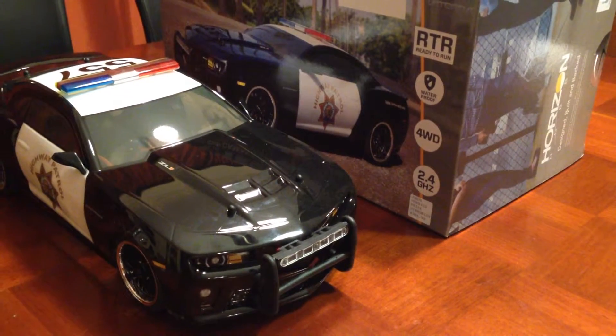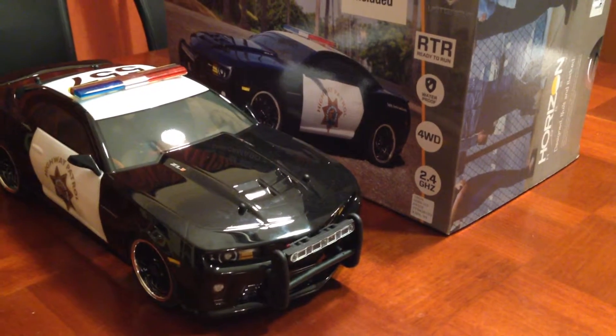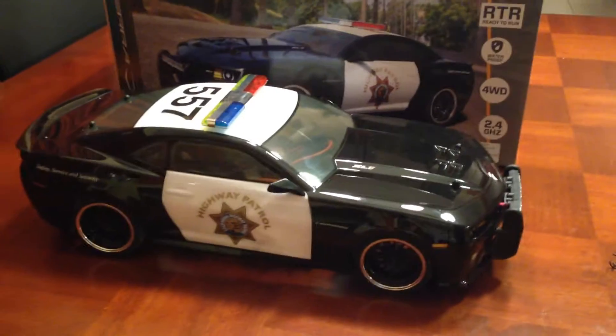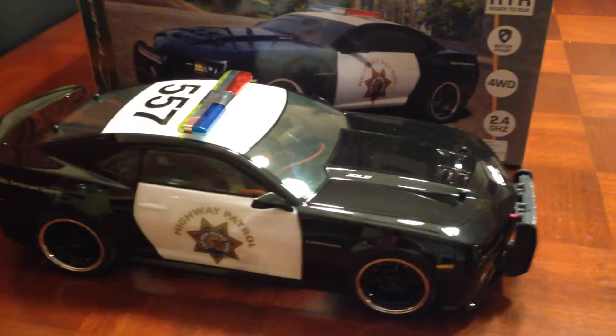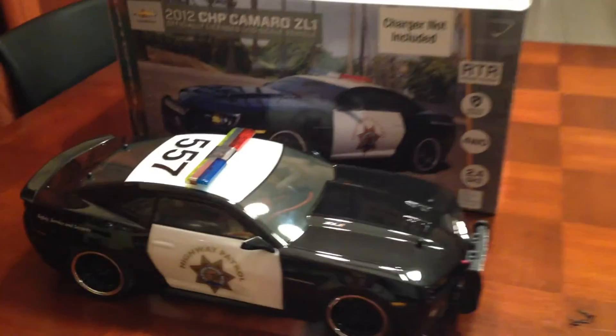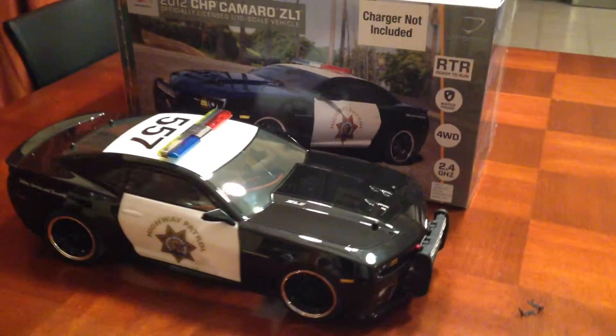Hey y'all. I've been waiting for this car - it just came in the hobby shop today and I picked it up right away. I thought it looked sweet. I always wanted an RC with the flashing lights. I also picked up a sound module for 20 bucks. It's a nice loud siren sound.